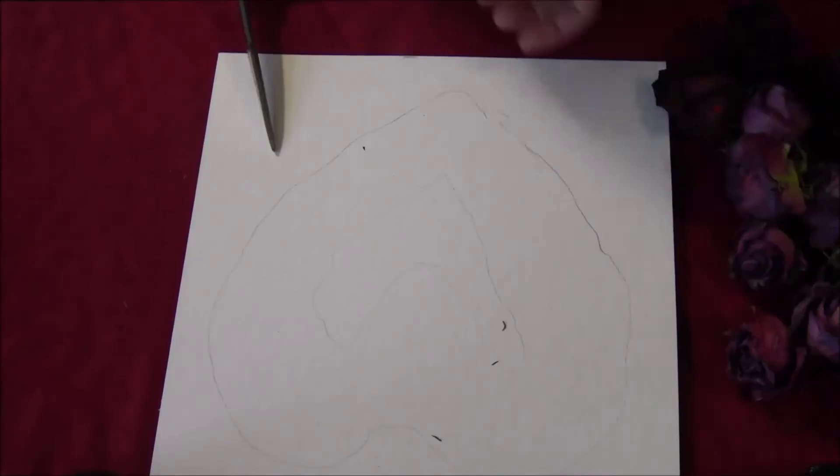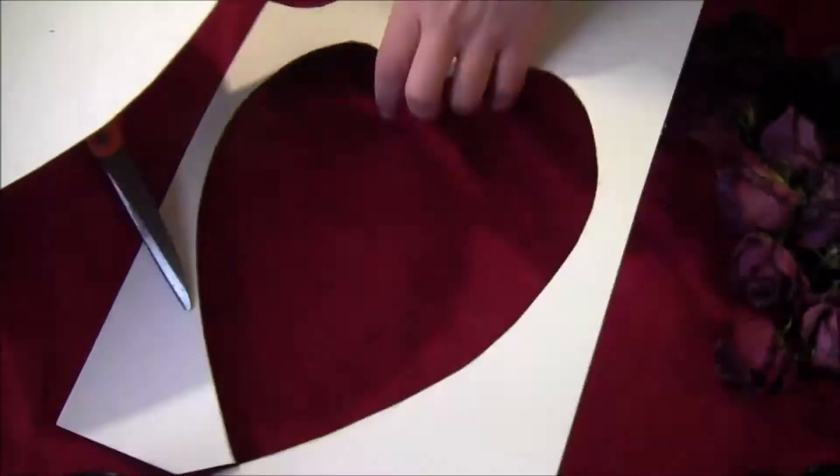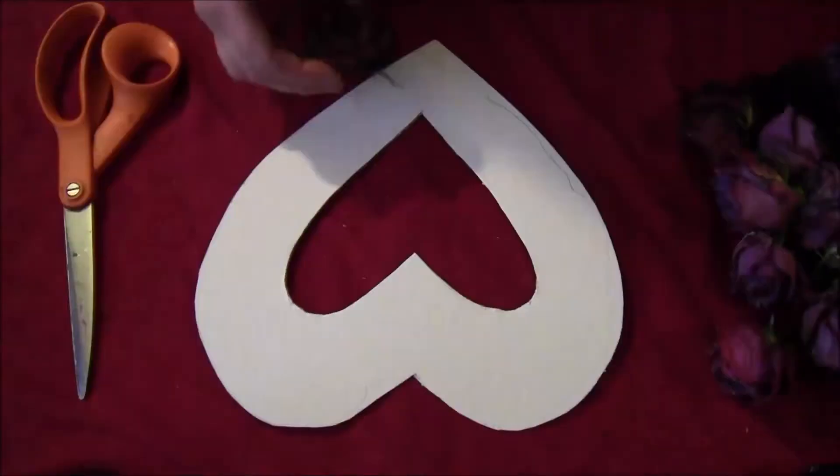The size of your wreath will depend on the number of roses you're using. Take a pair of scissors and cut out your heart shape, smoothing the lines as you're cutting — you want a nice symmetrical heart shape. Then cut out the inside as well. This is the time to fix any lines that were sloppily drawn; smooth them out with your scissors.